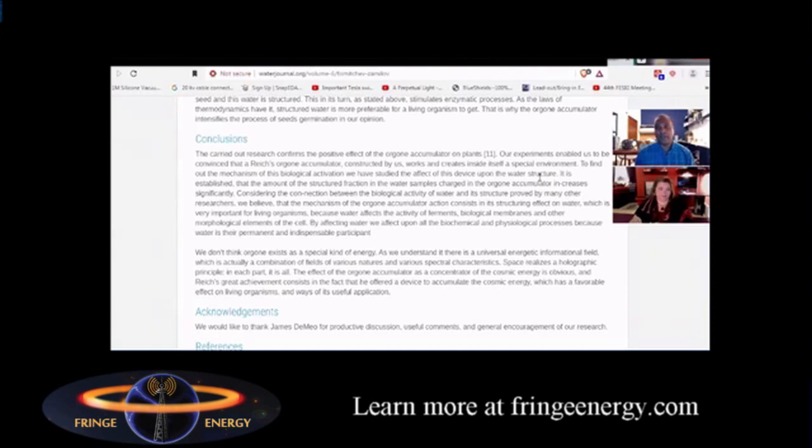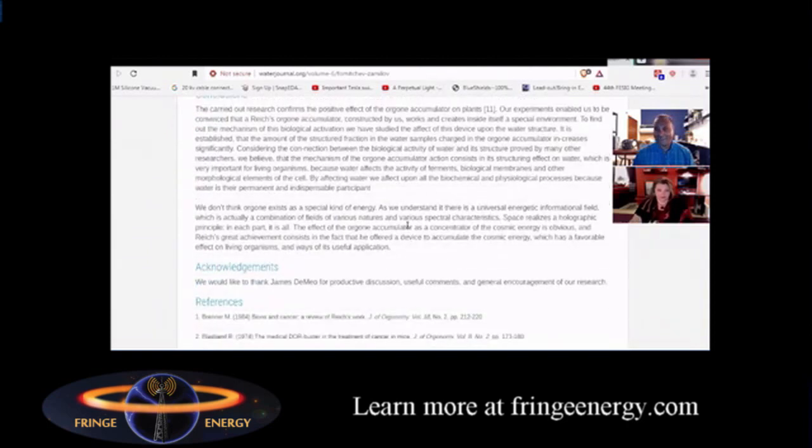What I thought was interesting was their concluding statement in this scientific journal: 'The effect of the orgone accumulator as a concentrator of cosmic energy is observed. Reich's great achievement consists in the fact that he offered a device to accumulate the cosmic energy, which has a favorable effect on living organisms and ways of its useful application.'